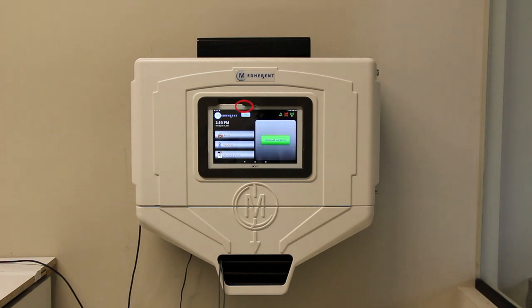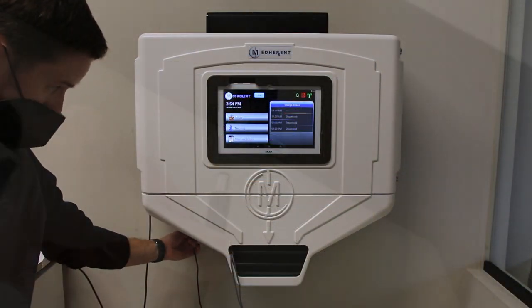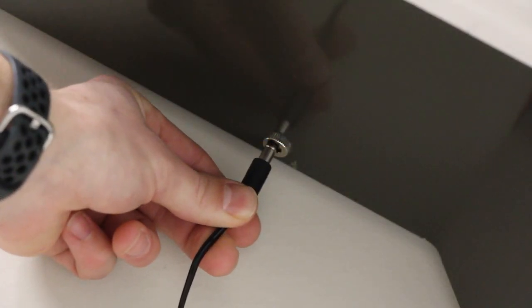When this indicator light is green, the machine is plugged in properly and thus not draining the backup battery. Please make sure that the MedHerent machine remains plugged in at all times. Don't forget to ensure that the cord is plugged into both the wall outlet and the device itself.